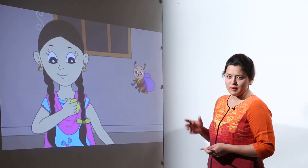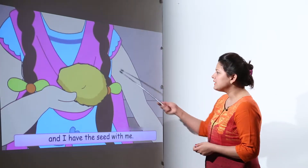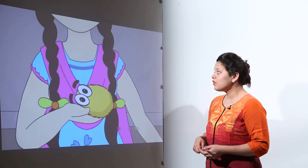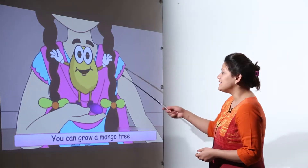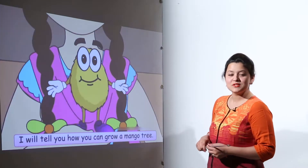When they were eating the mangoes and had almost finished, they found that they had left a seed. Buzz asked if they could grow a mango tree from this seed. The seed started speaking and said yes, you can grow a mango tree by sowing me into the soil.